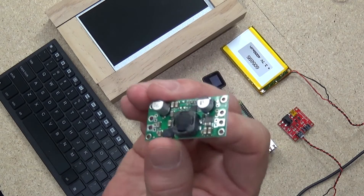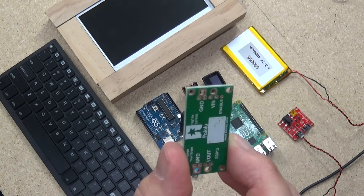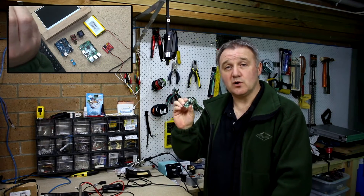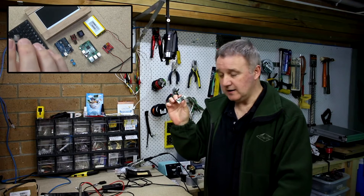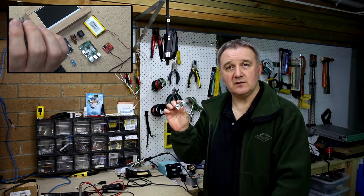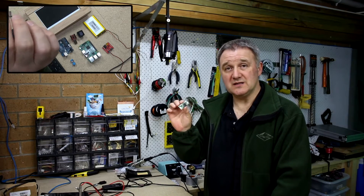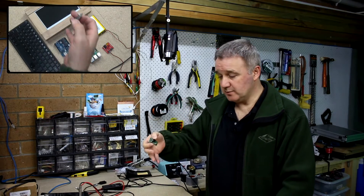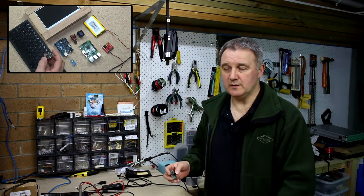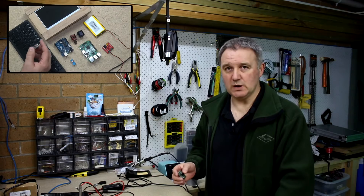This is the Pololu power regulator - anything from three to five volt input, five volt constant output, at a peak of seven amps and fairly comfortably and consistently at four amps. Because I'll be running the screen, some other components and the Raspberry Pi, I won't really be exceeding four amps - the average is around about two and a half.